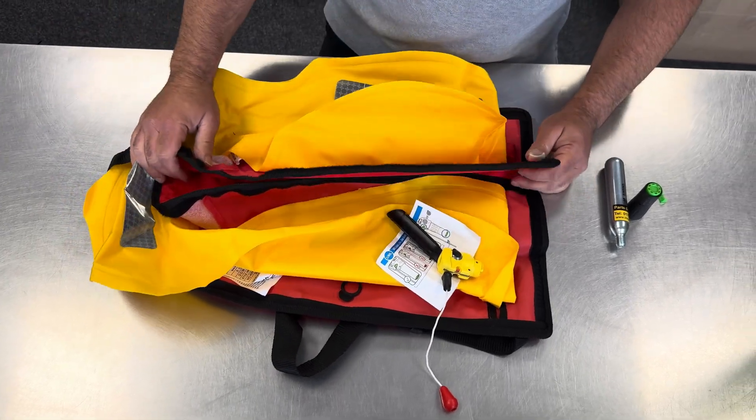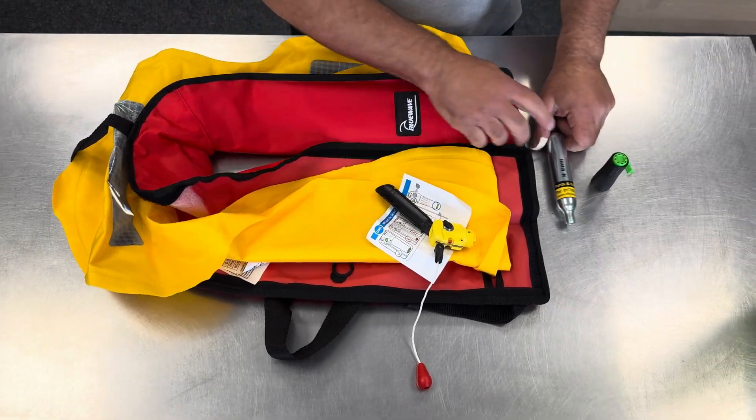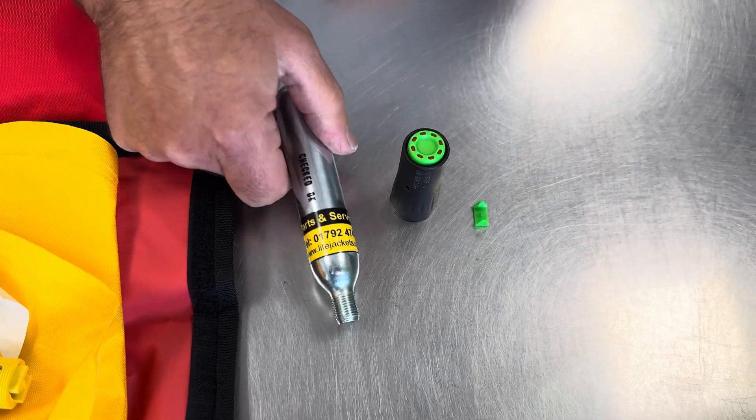We're going to repack the Blue Wave life jacket. First thing we're going to do is look at the parts: we've got a new clip, a new water sensing cartridge, and a new gas cylinder which doesn't have a hole — it hasn't been used.